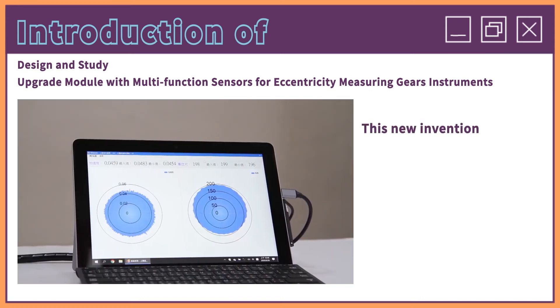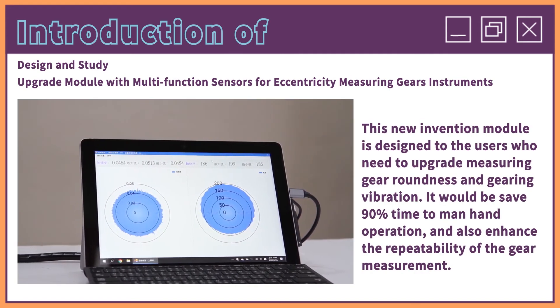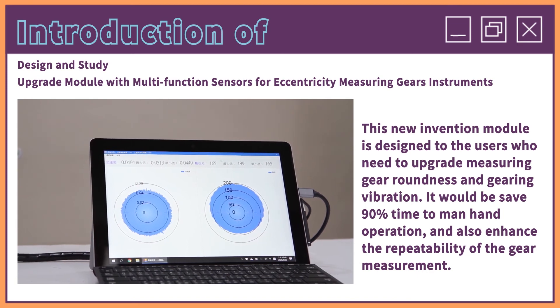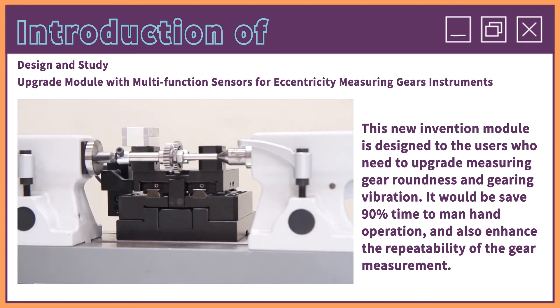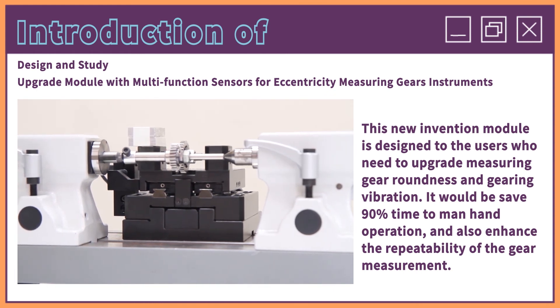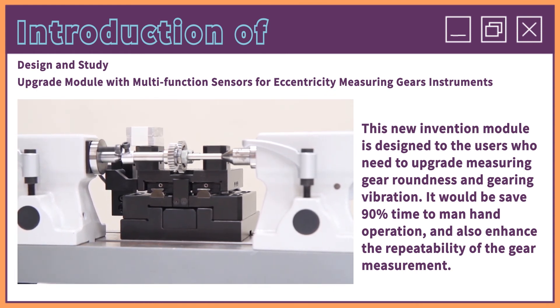This new invention module is designed for users who need to upgrade measuring gear roundness and gearing vibration. It will save 90% of the time to maintain operation and also enhance the repeatability of the gear measurement.